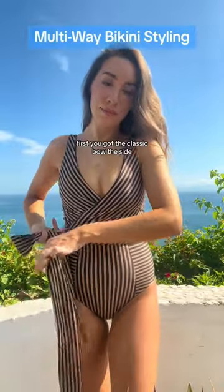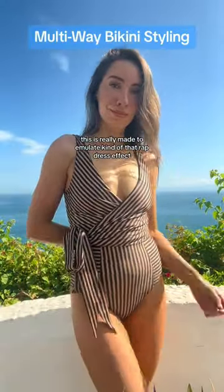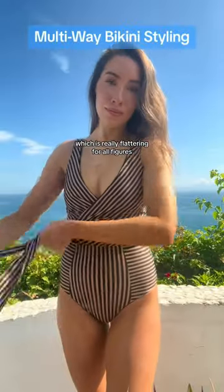First, you've got the classic bow at the side. This was really made to emulate that wrap dress effect, which is really flattering for all figures.